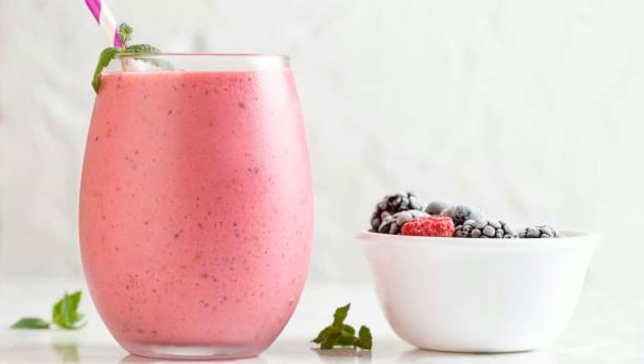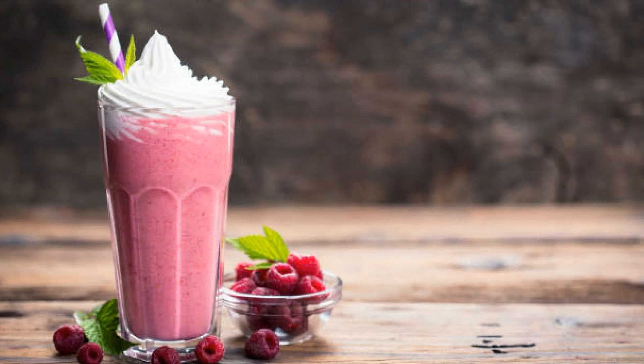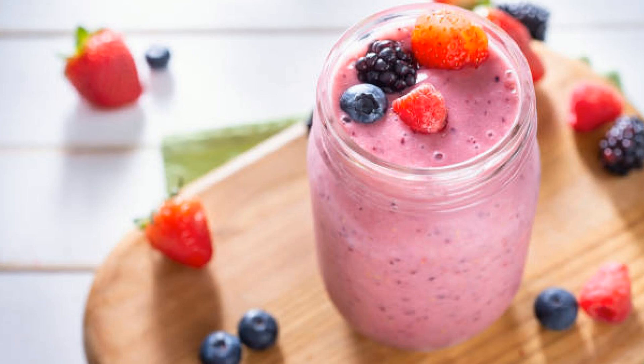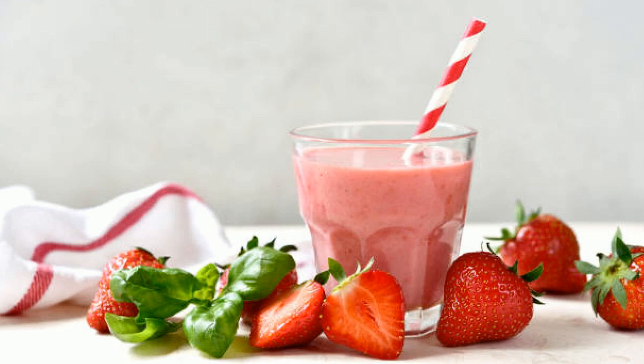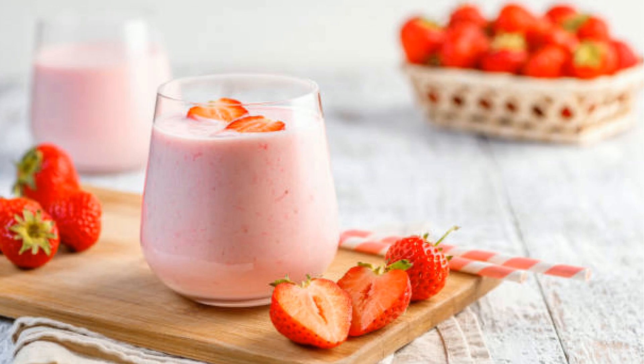You know, this milkshake takes me back to my childhood summers when my mom would make homemade ice cream shakes, but this one's even better with the addition of the fruit. Not only does this milkshake taste amazing, but it's also surprisingly nutritious. Pomegranates are loaded with antioxidants, vitamin C, and potassium, which help support heart health and boost your immune system. Plus, raspberries add extra fiber, and when paired with the indulgent ice cream, you're getting the best of both worlds — health and flavor.